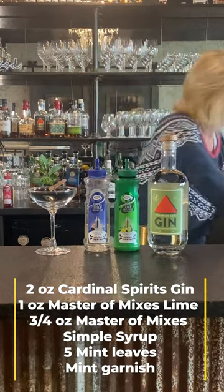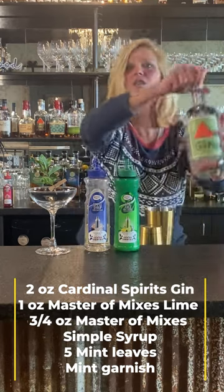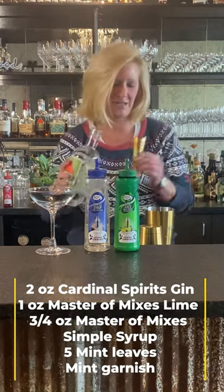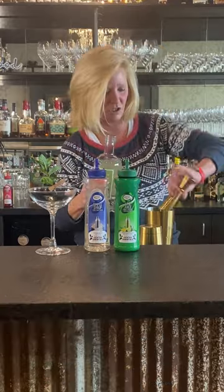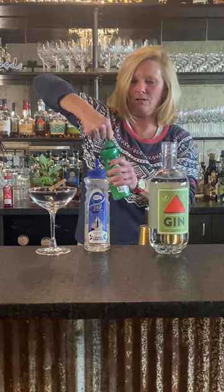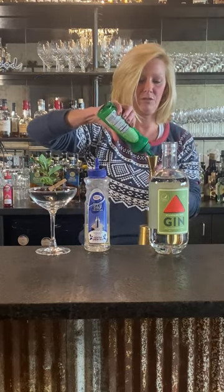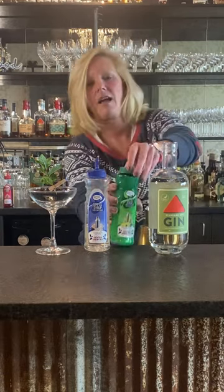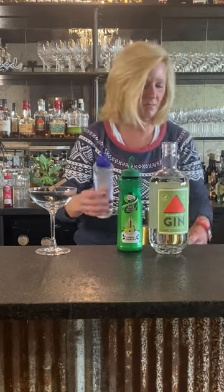So we're going to get our mixing tin. Super simple, and those are oftentimes the best kinds. We're going to do two ounces of Cardinal Spirits Gin and one ounce of Master of Mix's Lime Juice. Okay, just stop it. And then we're going to do three-fourths of an ounce of Master of Mix's Simple Syrup.